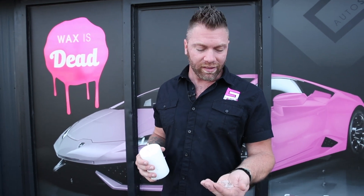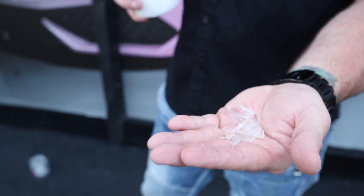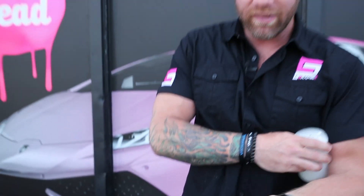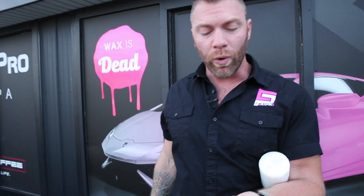Ceramic Pro is made of titanium dioxide. With this nanotechnology it actually penetrates the pores and forms a glass structure on the surface. It is very flexible so it will not crack, chip, or do anything weird on your paint. It also does not yellow, so you will get long-term benefits with a very clean, pristine surface — but this is very permanent.